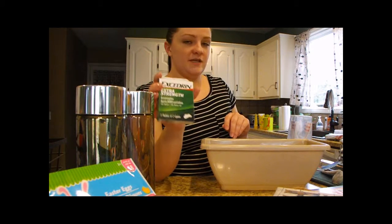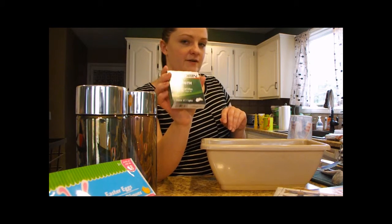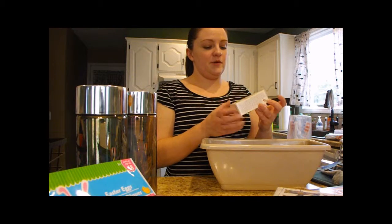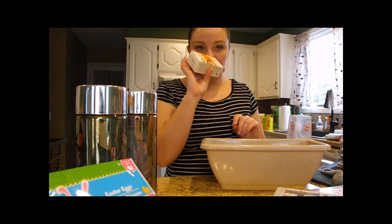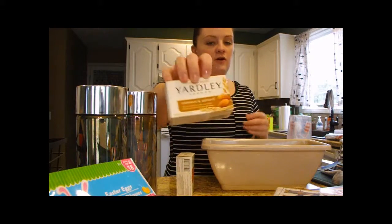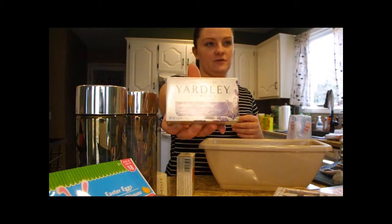We got some Excedrin Extra Strength — we get migraines in this house, so we try to keep these on hand. These will go in our purses to have a pack with us. Then we picked up some Yardley of London soaps that smelled really good even through the package — they had shea buttermilk, oatmeal and almond, and English lavender.